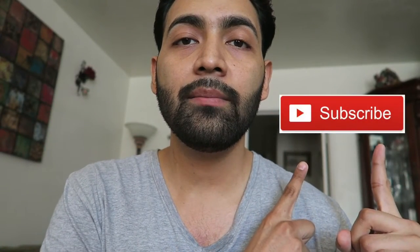Thank you guys so much for watching. Make sure you subscribe — just click right here. That's pretty much it for this video. I hope you enjoyed it; if you like these kinds of videos let me know by liking it. See you guys next time, peace.